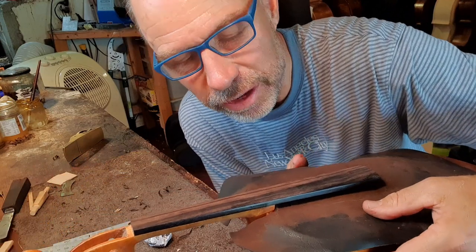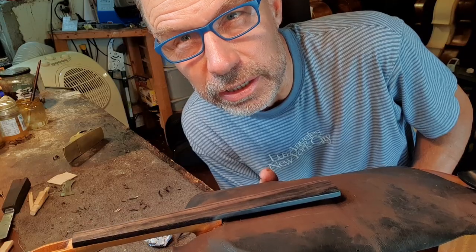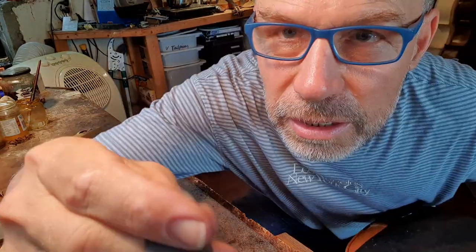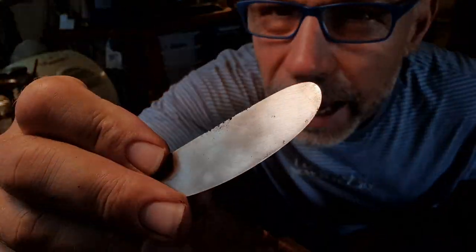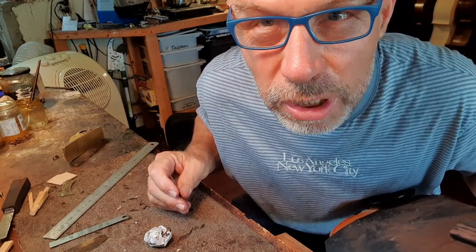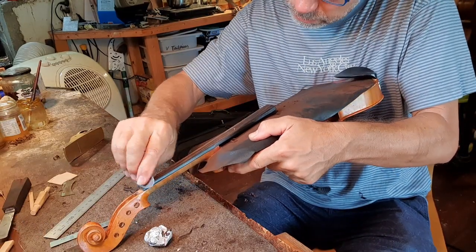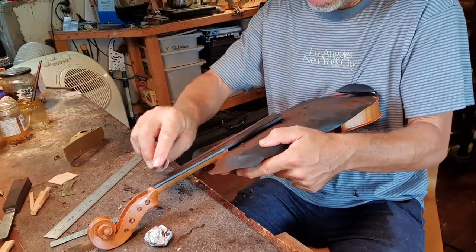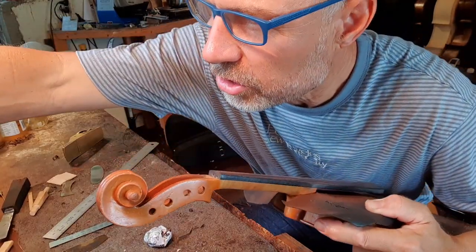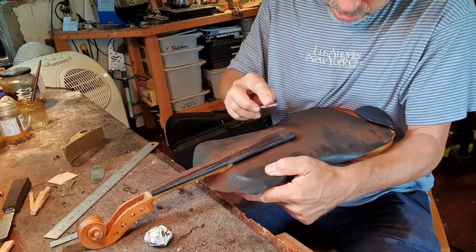I've finished planing the fingerboard. Now it's time to use the scraper, and after that it's going to be time for sanding. So this is my scraper and I'm going to use that to smooth out the fingerboard a little bit. That's better — I'm just going to adjust around the top. There's always a little bit of a problem there.